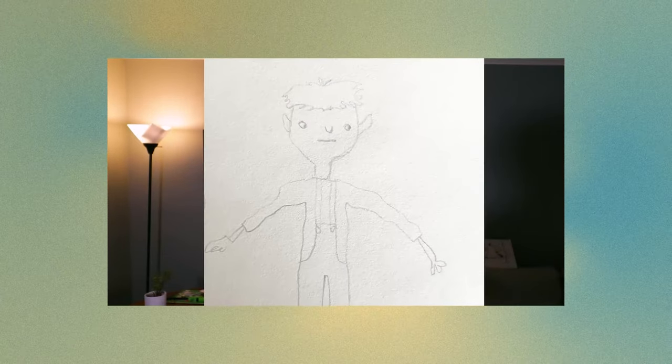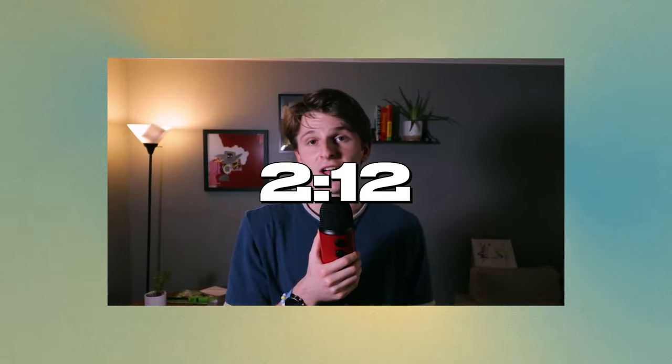Now I've already made a video that goes in depth for the first two thirds of my first sketchbook. So if you've already seen that, you can skip to this point in the video. But if you haven't seen that or you just want a refresher on the beginning of my journey, I'm going to get through this first part pretty quickly.